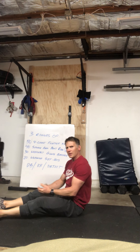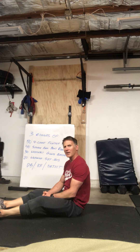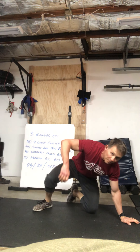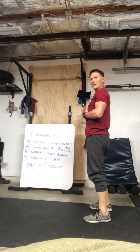Most of you guys should be able to do those — shouldn't need much of a modification. If you have to lessen the number, that's fine. Just make sure you keep those hands under your butt and keep those shoulders off the ground.